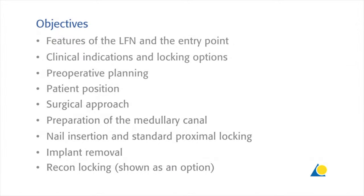The objectives of this presentation are to show the features of the LFN and the correct entry point, the clinical indications and locking options, the preoperative planning, the patient position, the surgical approach, the preparation of the medullary canal, the nail insertion and standard proximal locking, and implant removal. Recon locking is also shown as an option.